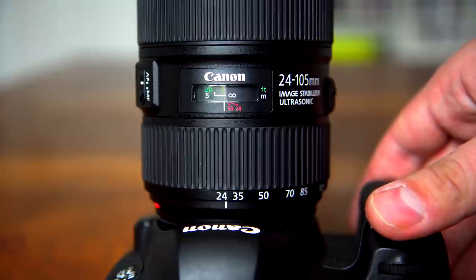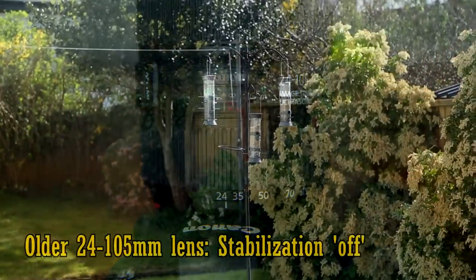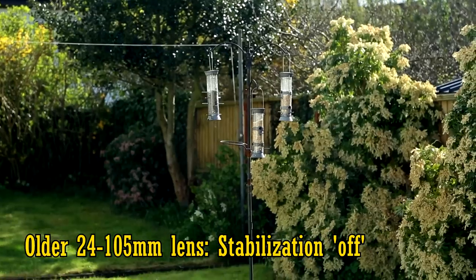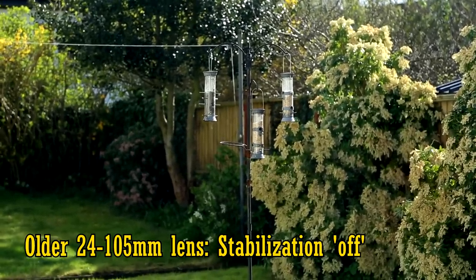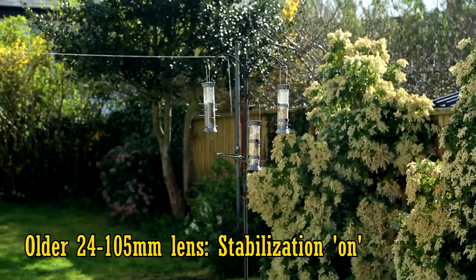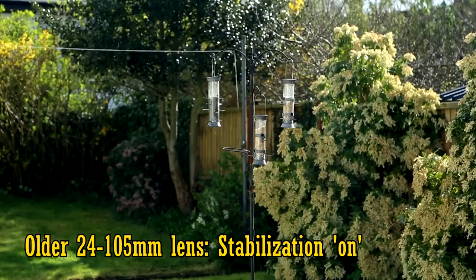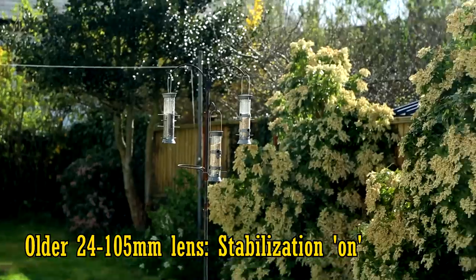The speed, accuracy, and quietness of both lenses' autofocus is about the same. Here's some footage with the old version of the lens without stabilisation, and now with IS turned on. As you can see, it's doing a nice job, and as you can hear, it's a bit noisy.